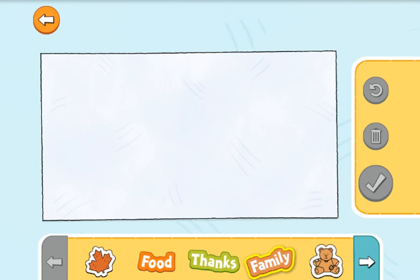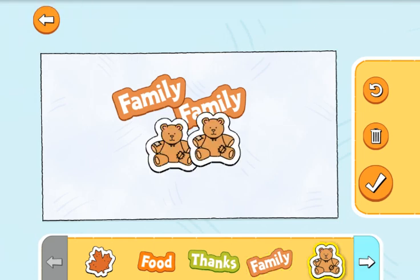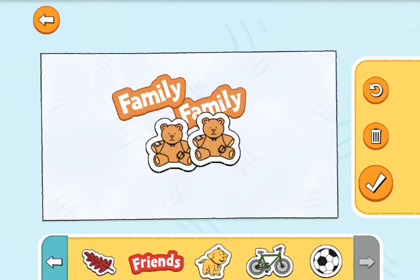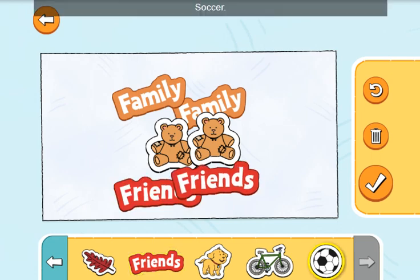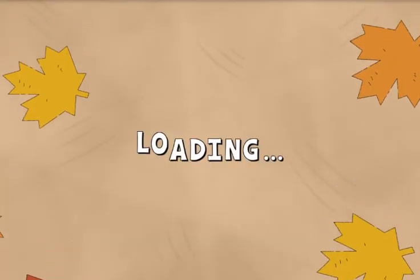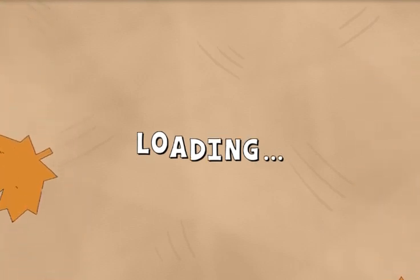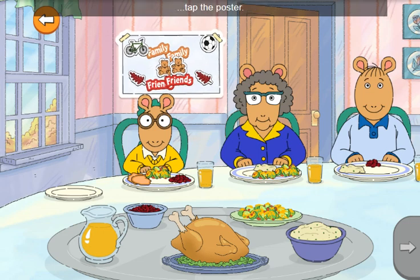Family. Stanley. Friends. Soccer. Bikes. Spikes. Nice job. To make another one, tap the poster. See you later.